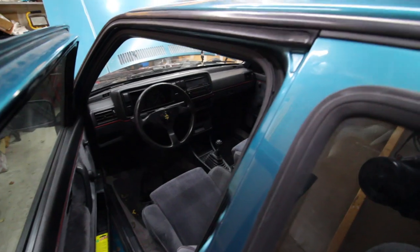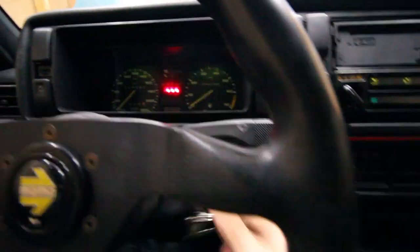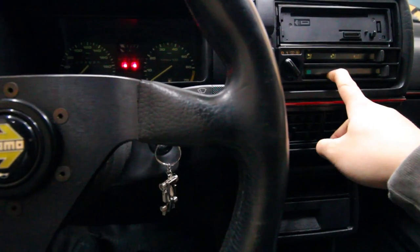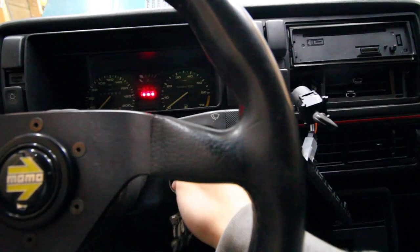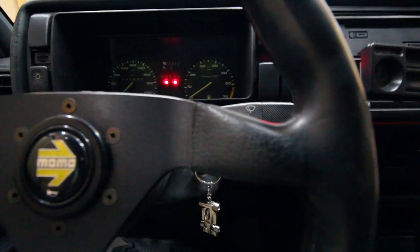All right guys, battery's reconnected, fuses in place — here goes nothing. Key into ignition... nothing, no fan. Let's check behind this thing and see what's going on. This connector looks plugged in and looks right to me. Let's try that again... no fan. Why is there no fan?